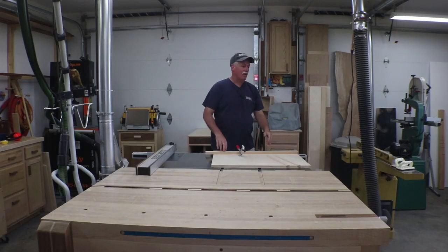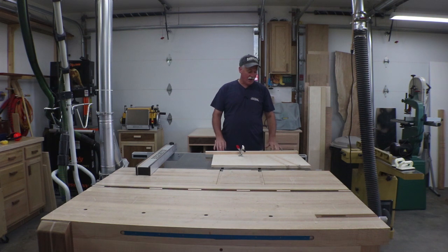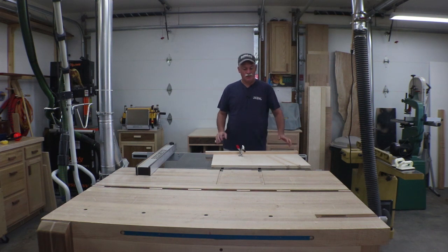Hey guys, welcome back to the shop. Now that I have a nice place to store a sled, it's time for me to finally go ahead and go after that panel sled that I wanted. It's not going to be a very long video — these just aren't that hard to build.